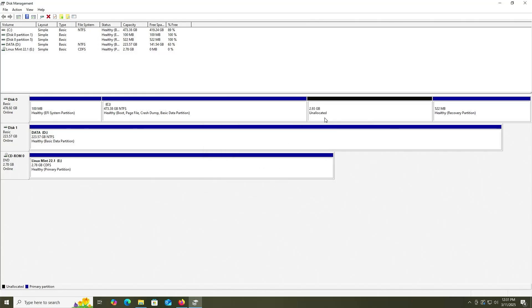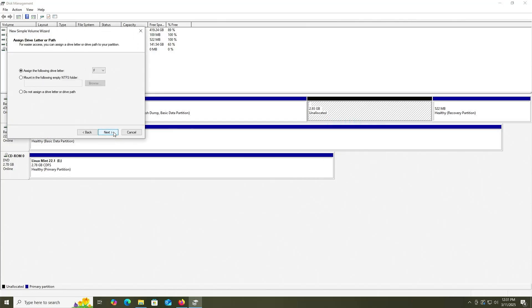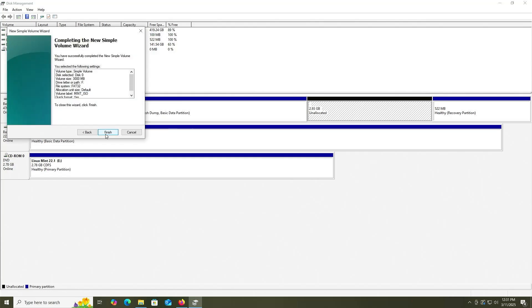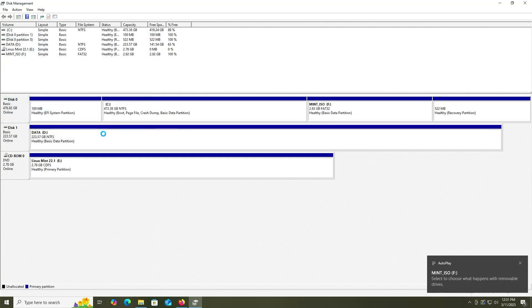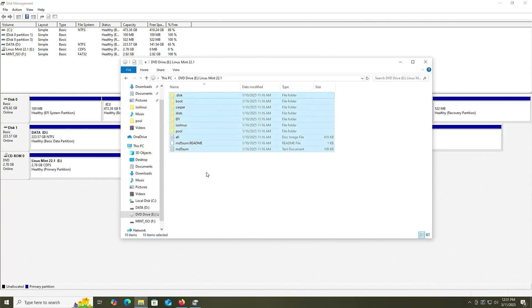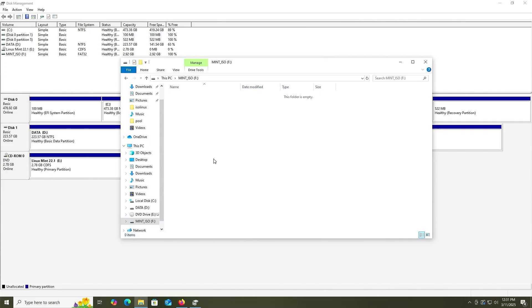Select the unallocated space, right-click, New Simple Volume. Next, Next, Next. Change the file system to FAT32, and I'll call this 'Mint ISO.' Next, Finish. And it has been created. Going back into Explorer, I'm going to copy everything, go into my F drive, and paste.